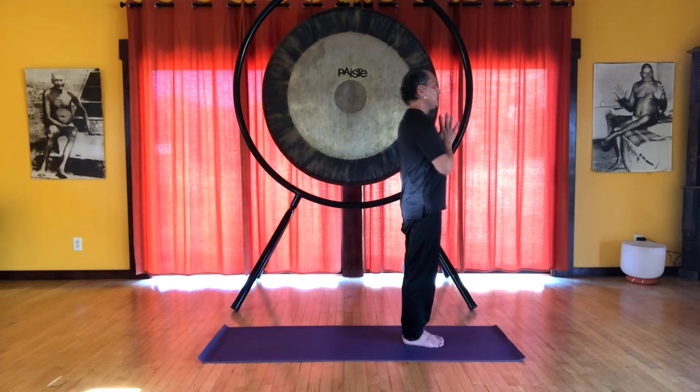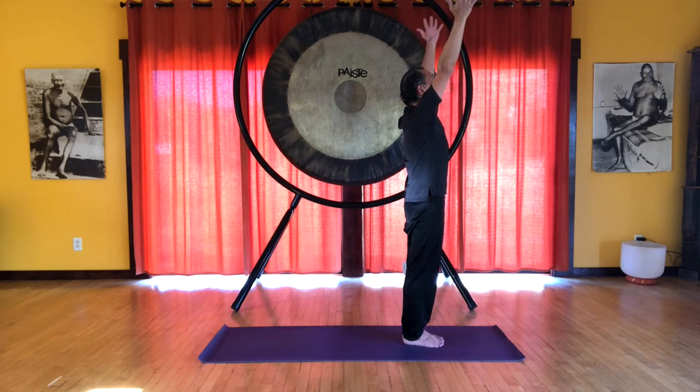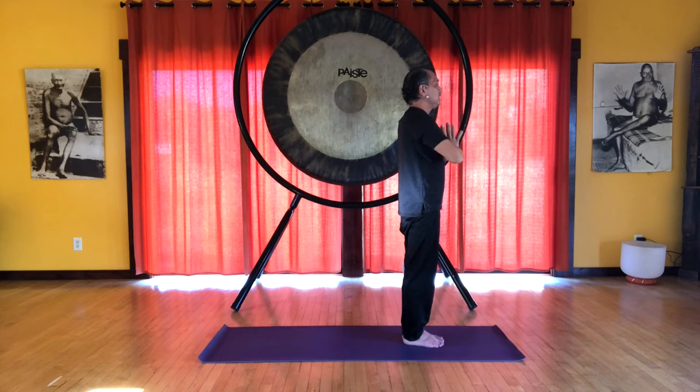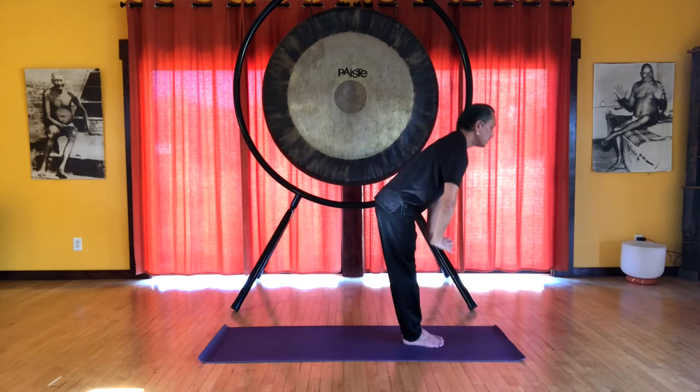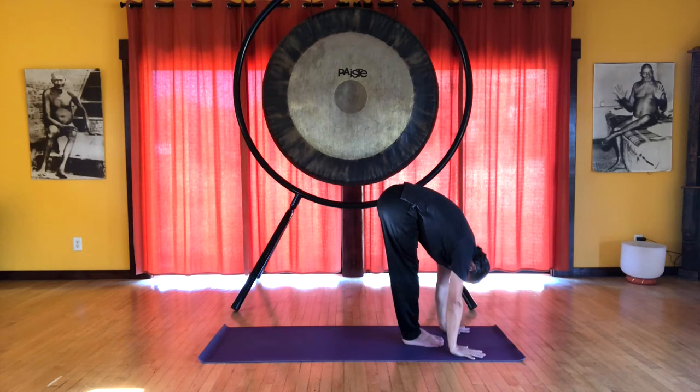We bring the hands together — we're just going over the physical movements. Drop your arms, and on the inhale, sweep your arms up and look up. Bring your hands together, and on the exhale, bring your hands down the center of the body and do a forward bend, hands on the floor, head down.